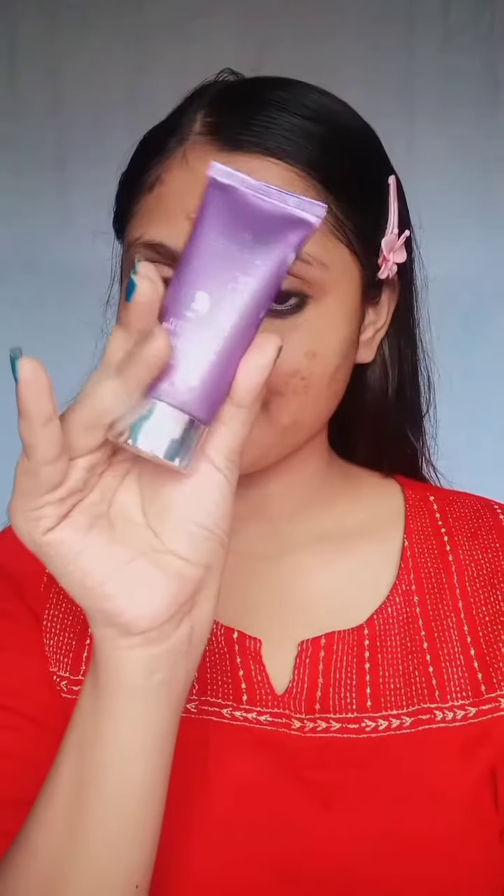Firstly, I am using Joyka oil-free moisturizer and then Blue Heaven primer wherever there are pores, acne, pimples, and unevenness. I will wet it properly so the skin is ready for the primer to absorb.